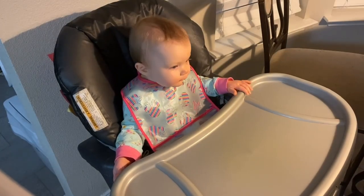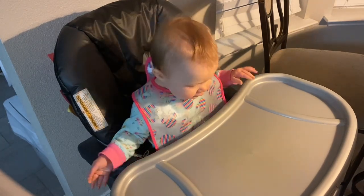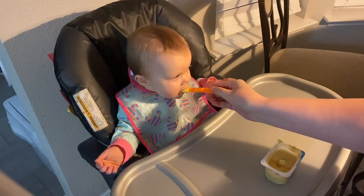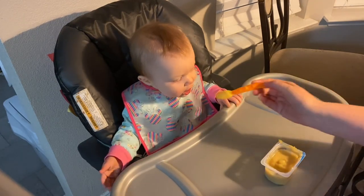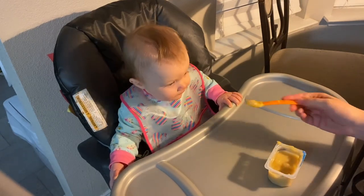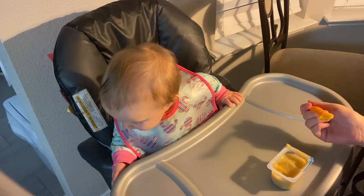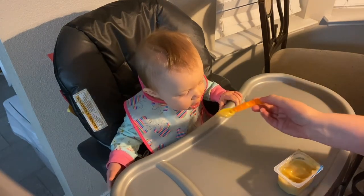What are you eating for breakfast this morning, baby girl? Let's see — we got some apples, mango, and rice cereal. Yummy! Is that good? Good morning, baby girl. You're looking at the puppy dog. You're looking at Baxter. Hello!